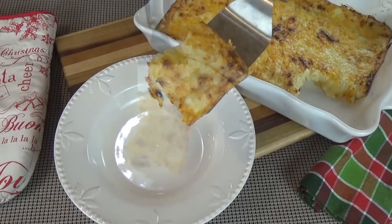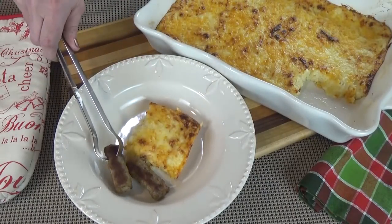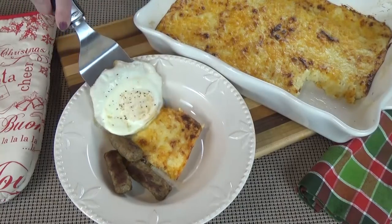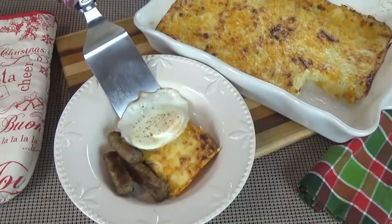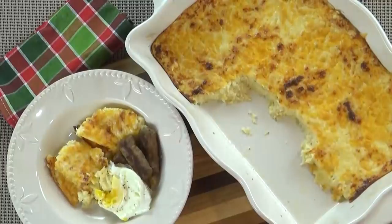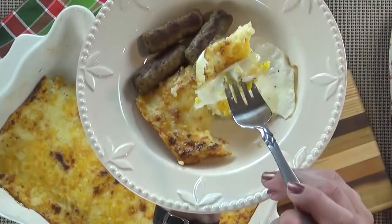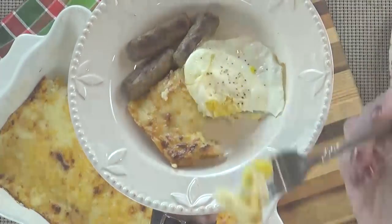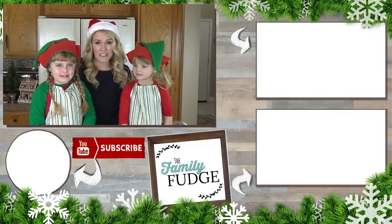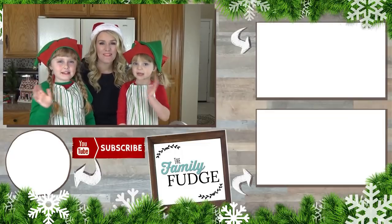When it's cooled down enough, you can dig in. On Christmas morning, I will also add some scrambled eggs, maybe some sausage on the side, and I really like to add some green onion or hot sauce to mine. Thank you so much for joining us today. Don't forget to go over and check out Gia's video as well at Marriage and Motherhood. Thanks for watching and we'll see you next time.